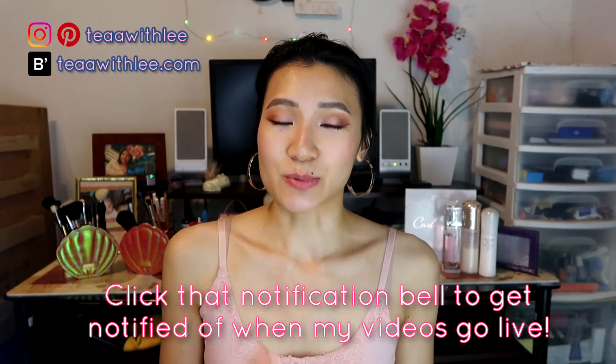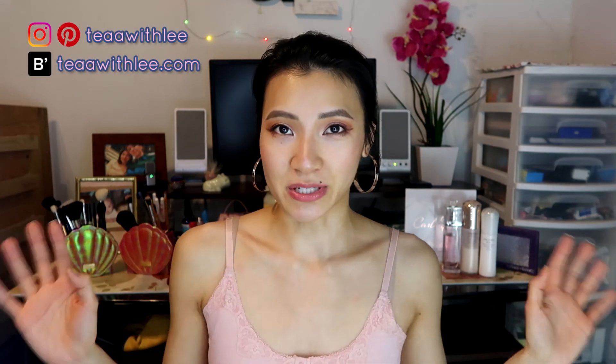That was it for my video — I wanted it to be really short but I don't know what happened! I really hope you enjoyed this. Let me know down below what your April favorites are and recommend products for me to try. Give this video a thumbs up if you enjoyed it, subscribe to see more videos from me, and I'll leave all my social media platforms down below. I hope to see you in my next video. Bye!